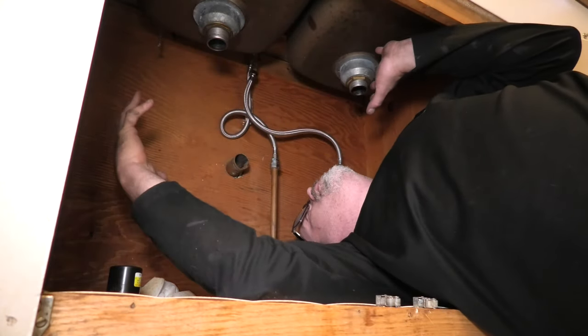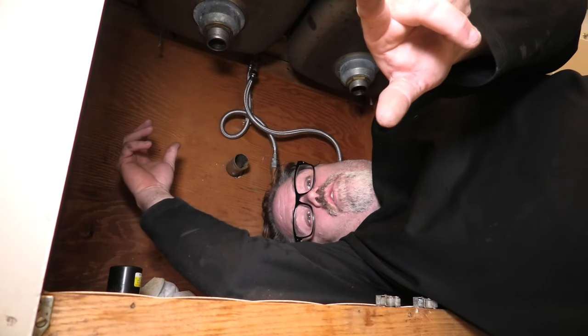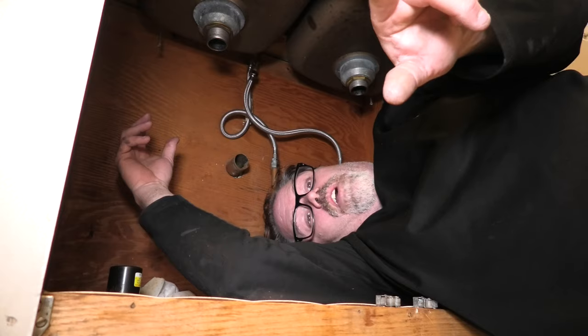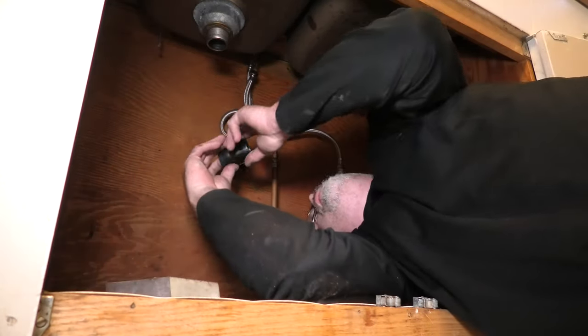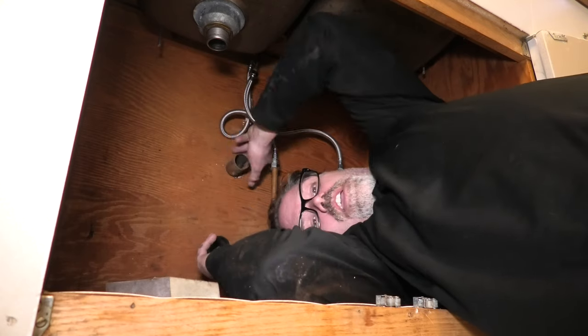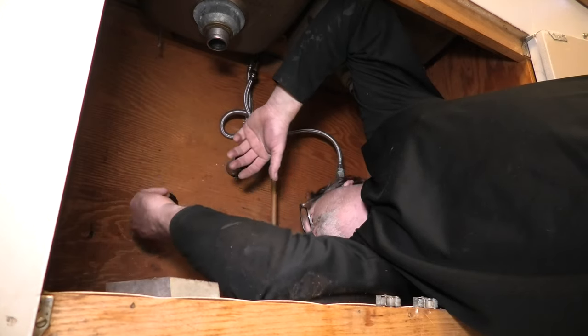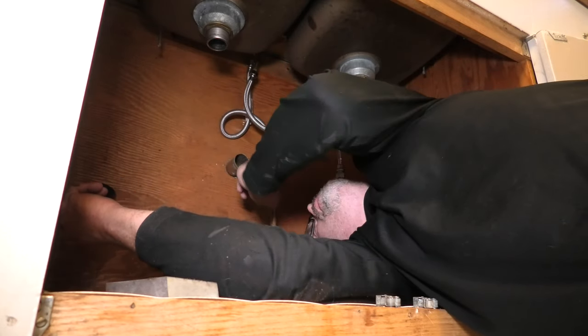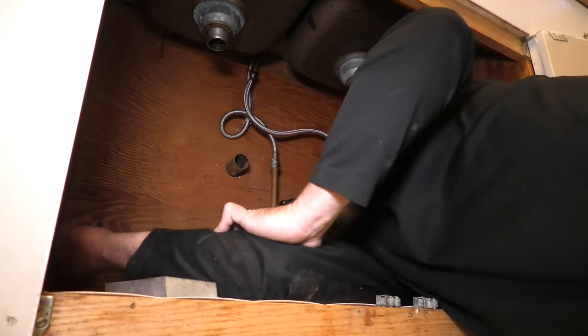I've got to redo this section right here and you're going to join me. Don't forget to subscribe and like and hit that notification bell. First thing we've got to do is try to get this to go over the copper because I got copper coming in and I wanted to change all the copper to ABS.